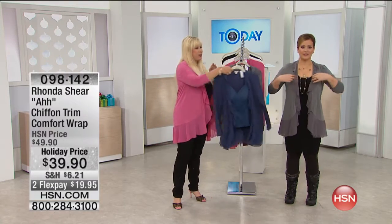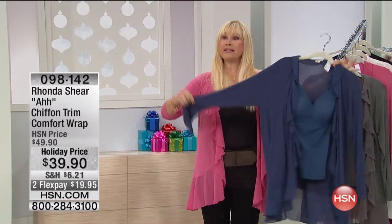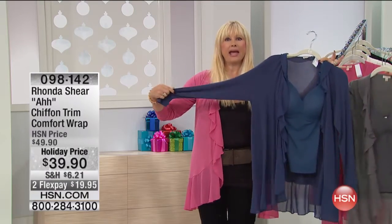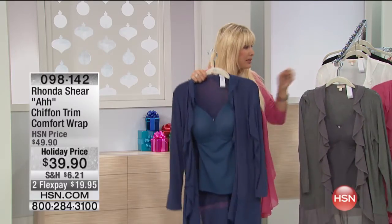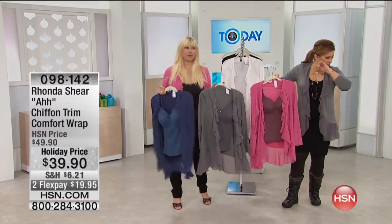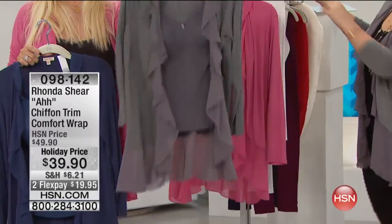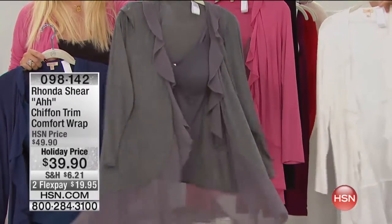I've just put these with the match. If you just picked up the camisole or if you're getting the navy, look how it matches directly back. These are brand new. We only originally did this in a light gray and a black, but now we have it in this gorgeous navy, which is really slenderizing. Of course, we have the pink camisole — look at that with the plum color. You don't have to matchy-matchy, but we do have the pink camisole and the dark gray camisole that match directly back.